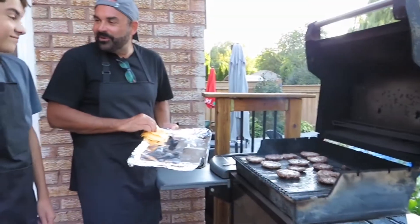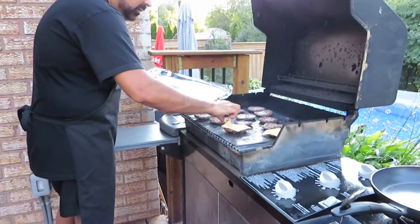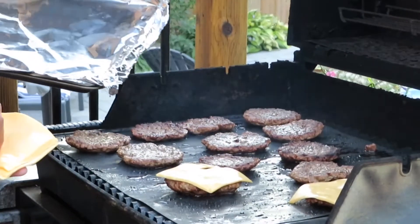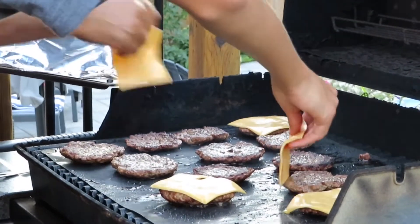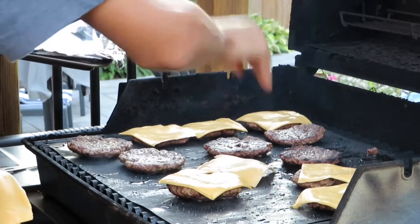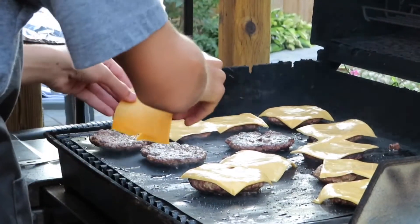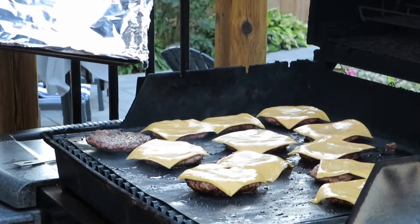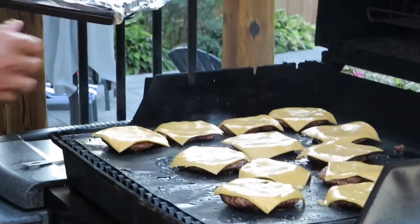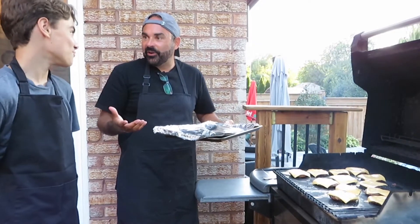The burgers are just about done — time for the cheese. One slice of processed cheese per patty. Slapping them right on — we're going to stack the patties as soon as the cheese starts to melt. Buns are toasting too. Once all the cheese is on, we put the lid down just for a moment to let everything melt nicely. Then we'll take them inside and put our burgers together — it's going to look awesome and taste delicious.